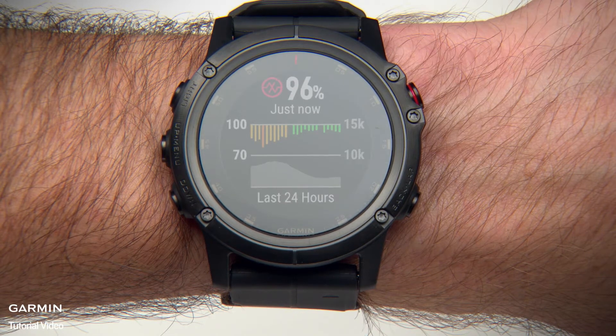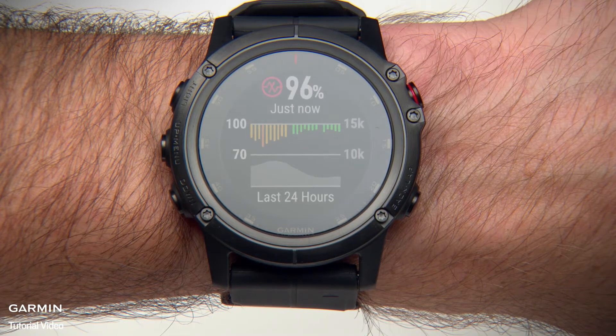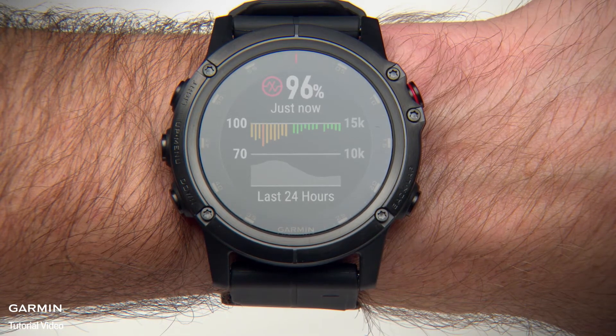If you like, you can turn on All Day Acclimation Mode. This mode automatically analyzes your oxygen saturation periodically throughout the day when you're not moving.